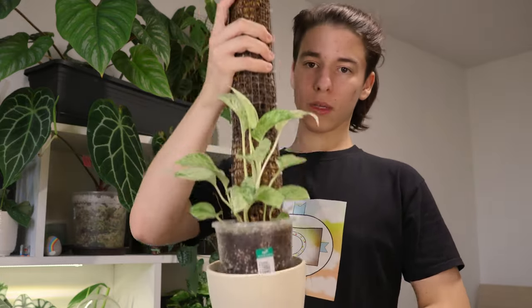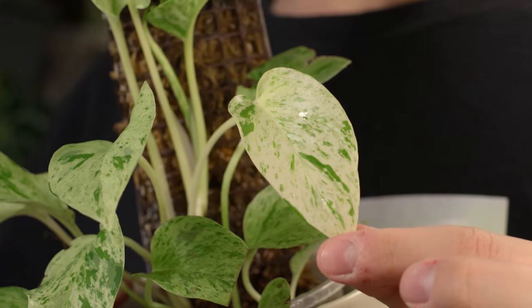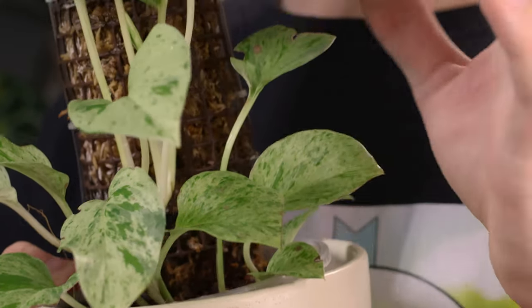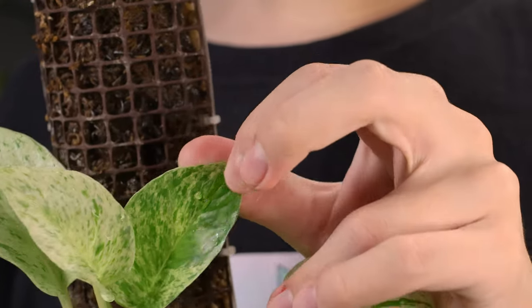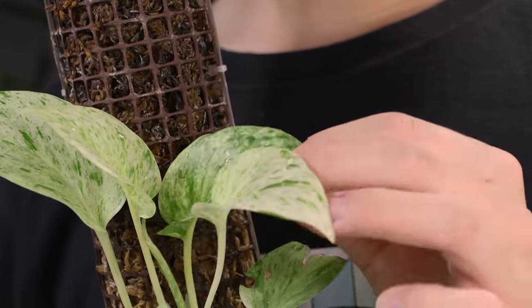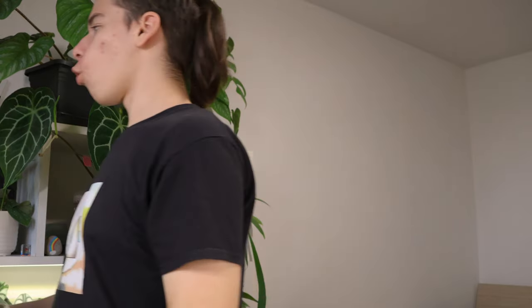Epipremnum aureum marble or snow queen — it's been outside and recently transferred into this pot. The reason I'm showing you it is because the leaves are so bright. This would be like a normal marble queen I guess, and then this is the kind of variegation that I get — basically almost fully white. The plant figured that out, because this newest leaf is much greener than the white one, which is also really cool. I can't wait for this to start growing on my moss ball — these get so huge and so beautiful. I need to get a mature pothos soon.